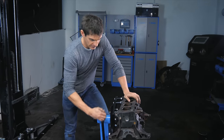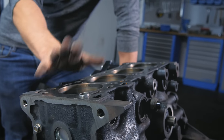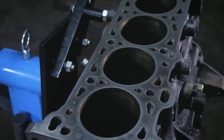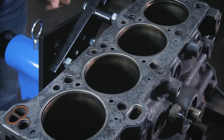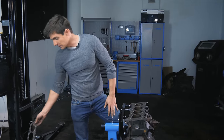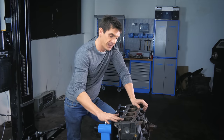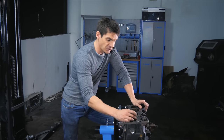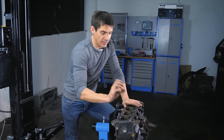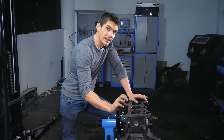I've rotated the engine round. This top surface is called the deck and it mates to the bottom of the cylinder head. Between them there'll be a gasket — that's the old gasket from this engine — which forms a seal between the two surfaces. It's vital that the deck is perfectly flat so we've got a gas-tight seal, because the combustion chamber is right here at the top. There's enormous gas pressure inside the cylinder, and the head gasket takes the brunt of that pressure. The deck needs to be perfectly flat and so does the underside of the cylinder head.